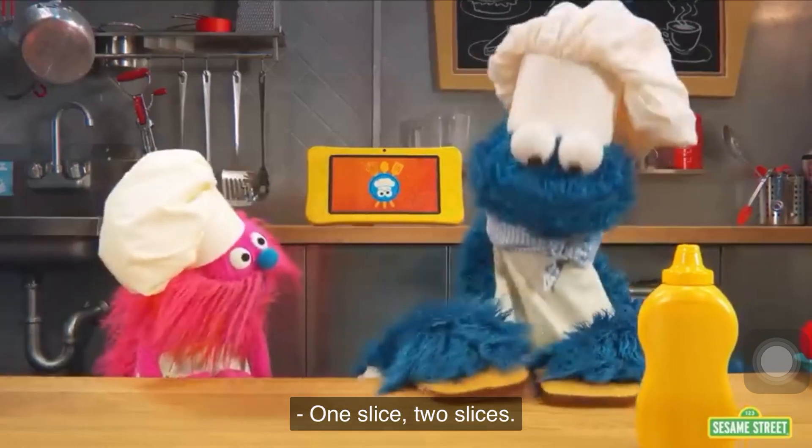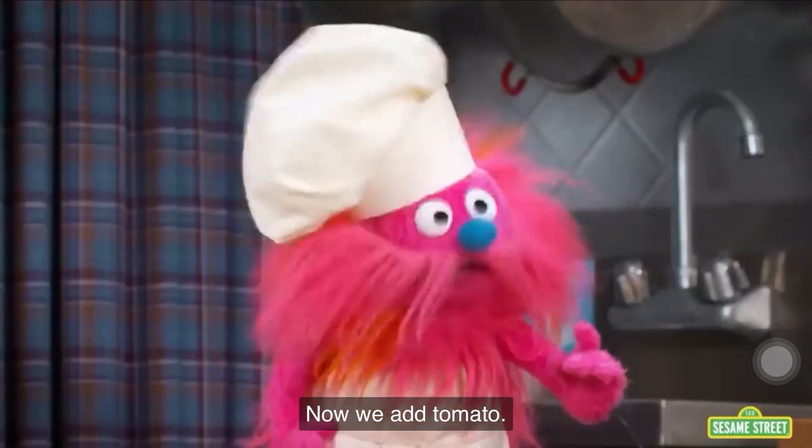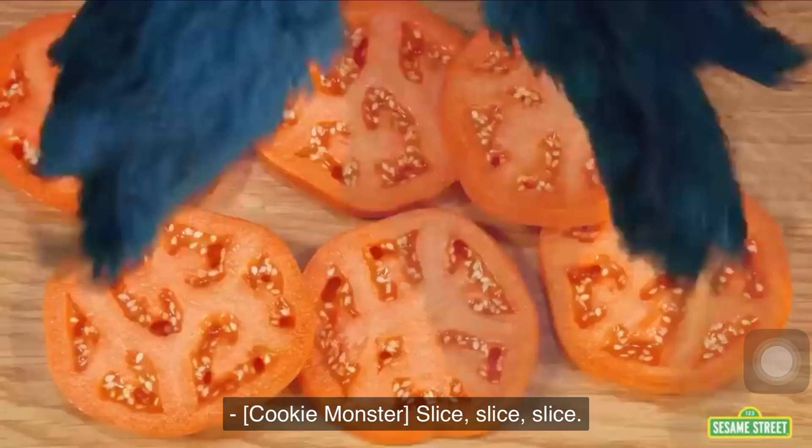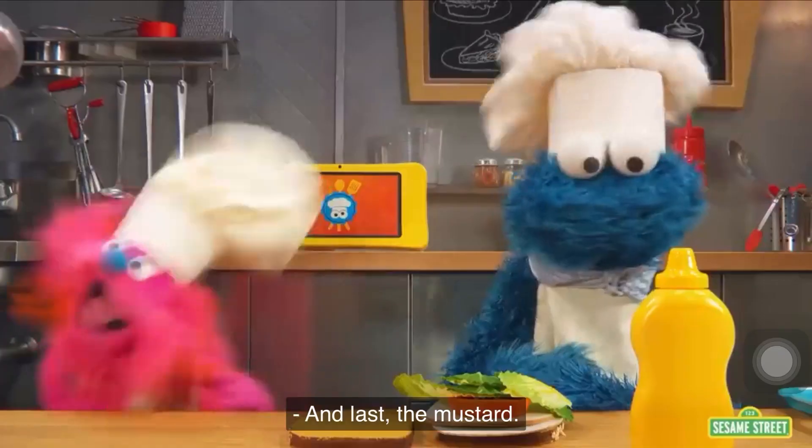One slice on two slices. Then we add the turkey. Now we add tomato — slice, slice, slice. Then the lettuce. And last, the mustard.